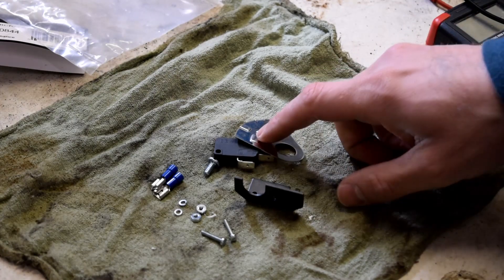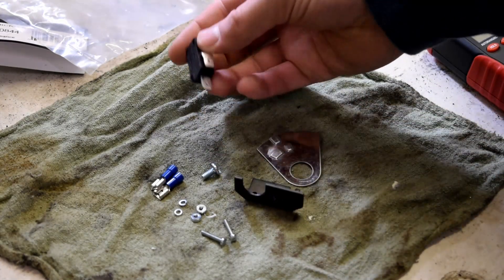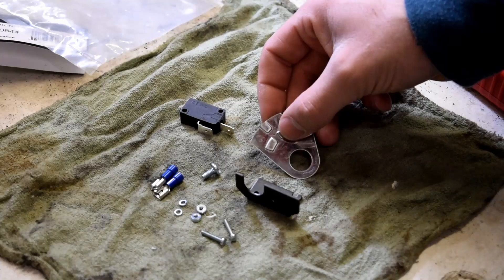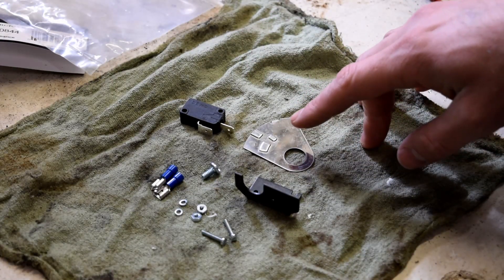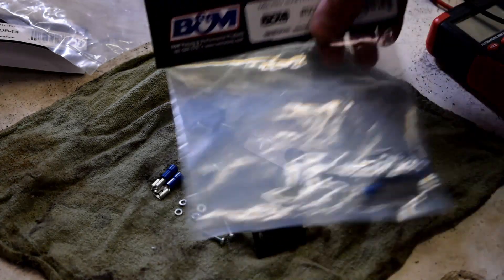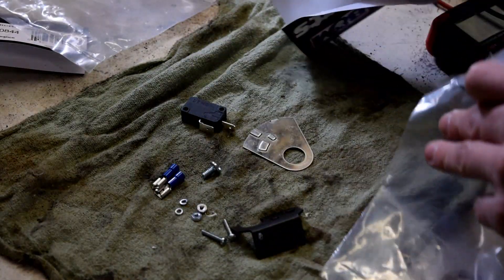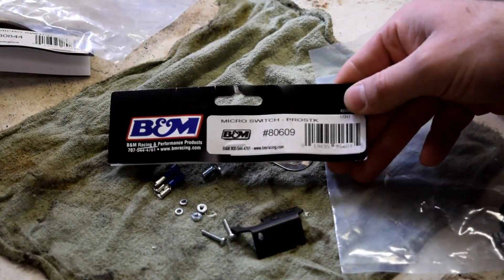This piece you'll have to put on the shifter. It has little raised surfaces which will press into the switch and make it start or not start. There are two different paths — one will be for reverse lights, the other will be for the starter switch. The reverse lights kit is a lot like the first kit, part number 80609.